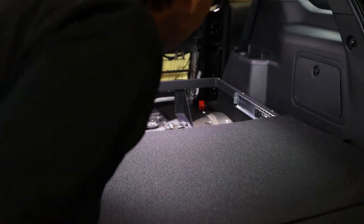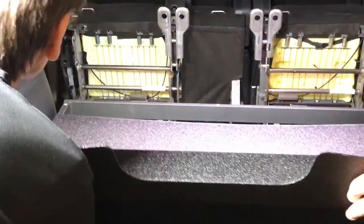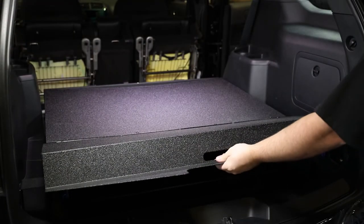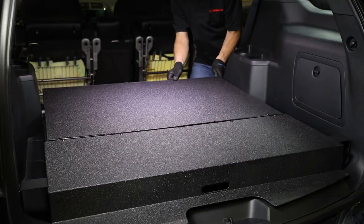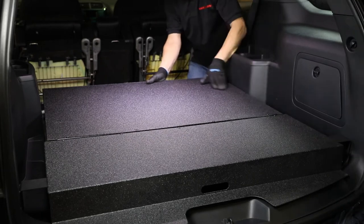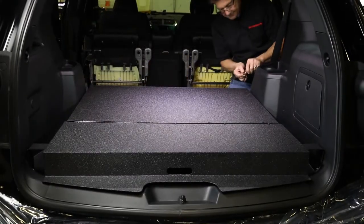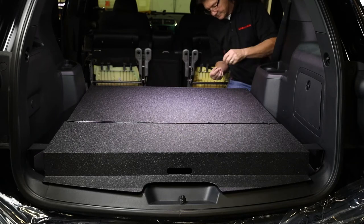Reinstall the plastic access covers previously removed. Reinstall the plastic access covers on top of the frame. Secure the cover to the frame using the button head bolts and flat washers previously removed.